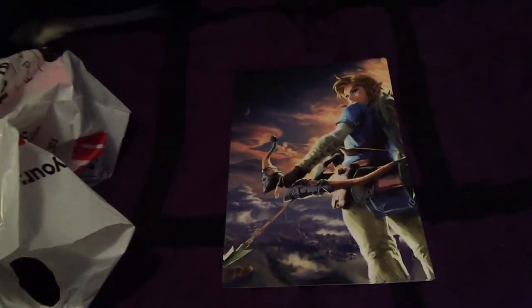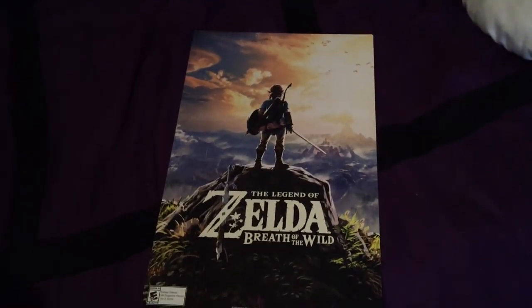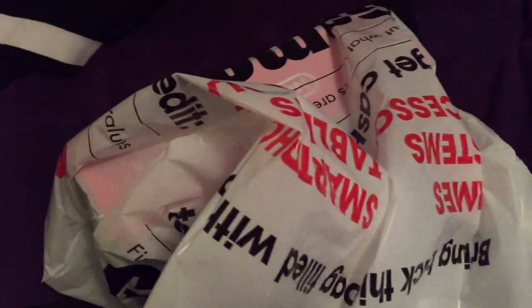As for starters, they were handing out free Zelda: Breath of the Wild posters — it's a double-sided poster. I picked up two. I'm gonna give one to my brother because he's a major Zelda fan, so Kyle, that one's for you when you see this. But we're gonna set that aside and get to this.